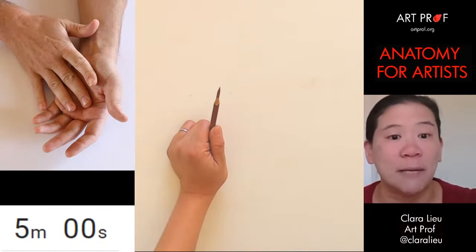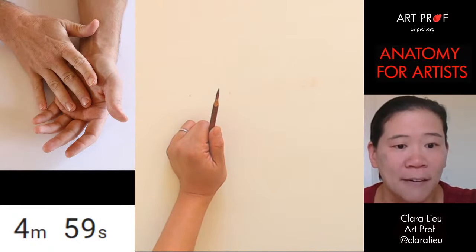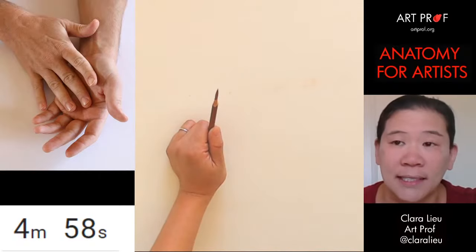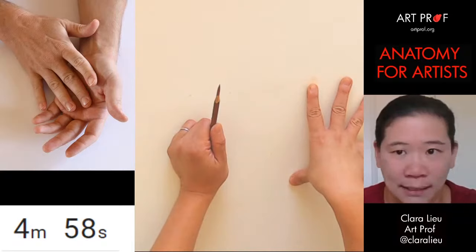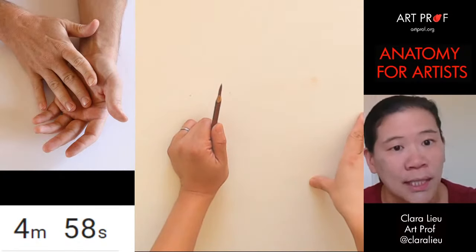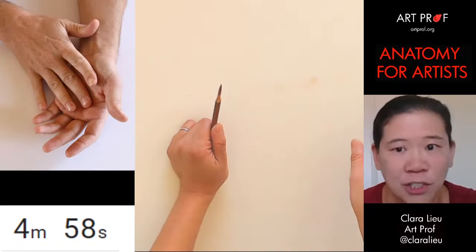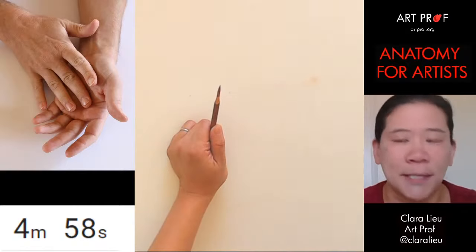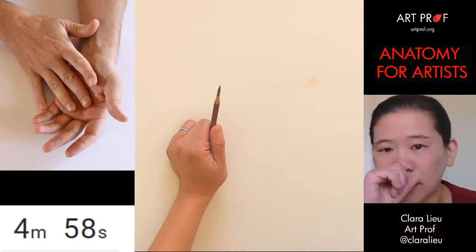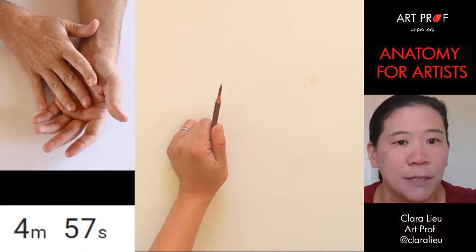As you guys have heard me say before, so much of drawing is physical interaction and engagement. The way I run these streams is when I'm drawing, I will not be looking at the chat. In between poses, I'll stop and look at the chat and answer questions. So if you guys have things you want to talk to me about, just type them into the chat. Let's start with a five-minute pose.